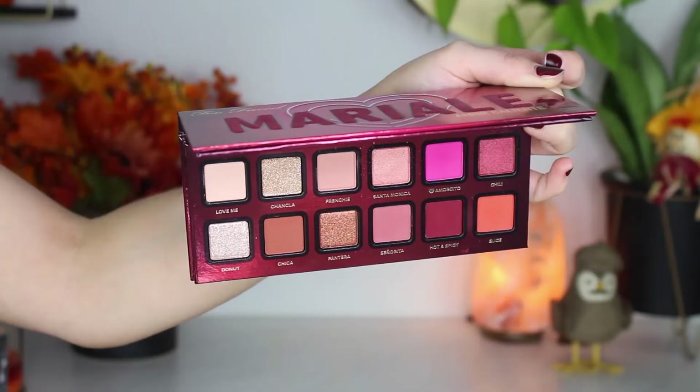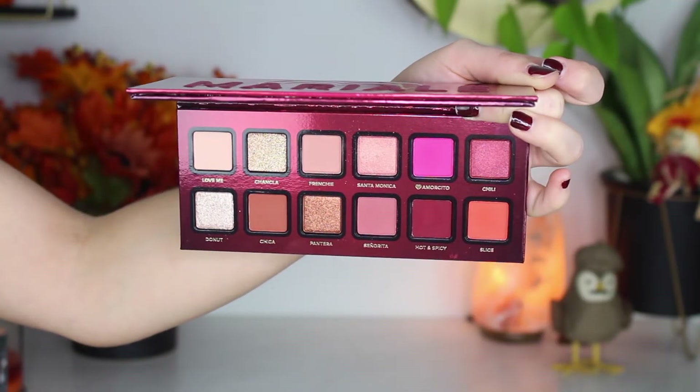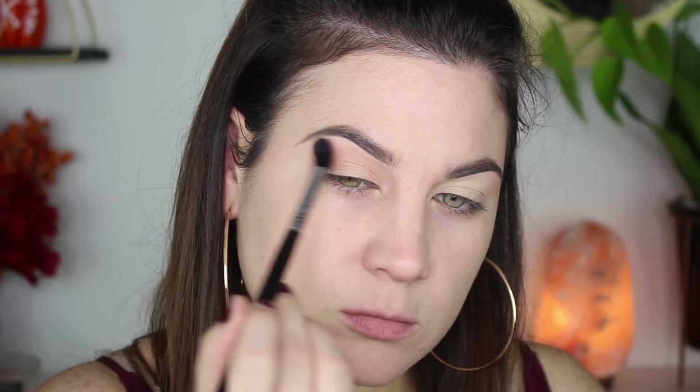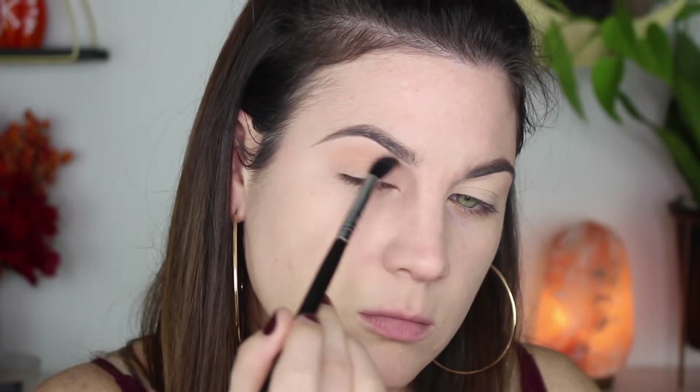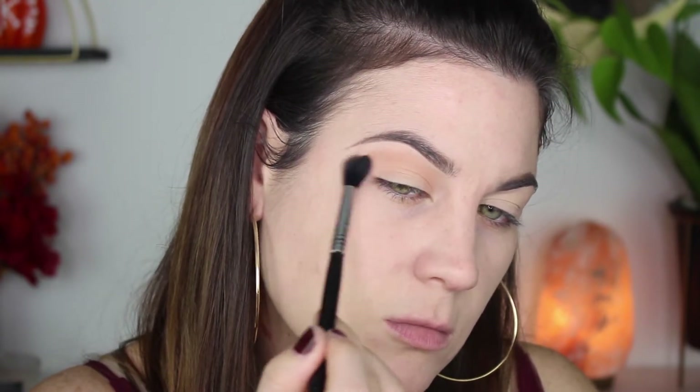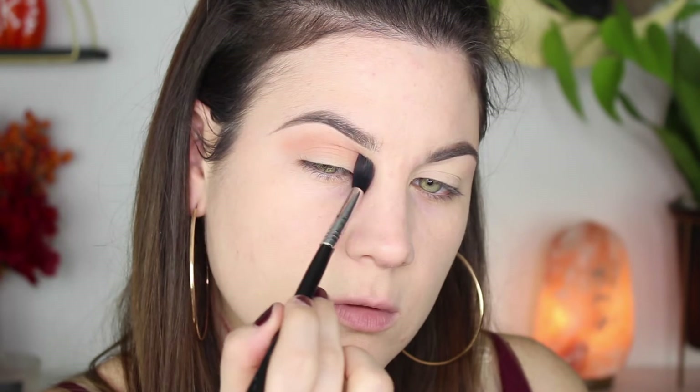Hello everybody, welcome back! Today I'm going to be doing an eyeshadow tutorial using the Too Faced Marielle eyeshadow palette. I'm starting off with the shade Frenchy, putting that in my crease and in the outer V — this is my transition and blending color. This is always what I start off with; I'm just going back and forth.